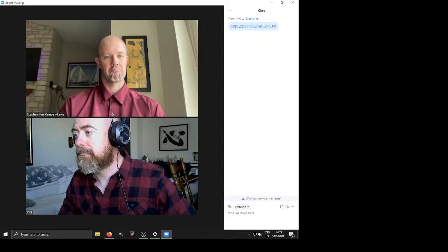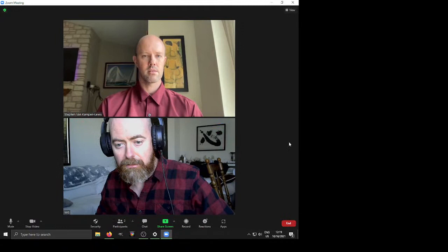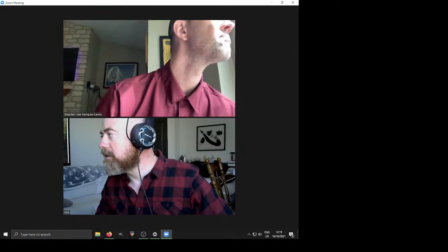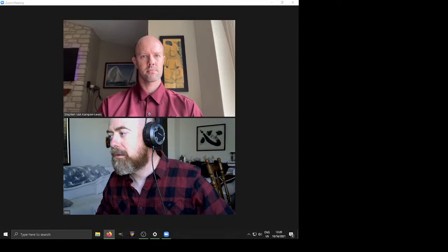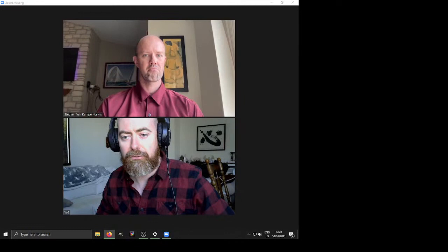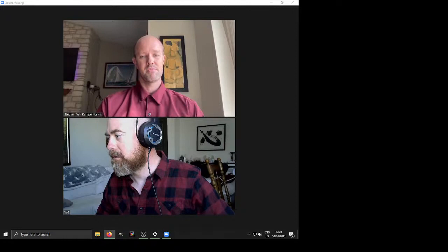We're live on YouTube right now. Let me close the chat. There's a chat window so people can write in. Looks like someone's already logged in — hello! We're gonna hang out here for a few minutes and probably start in about three or four minutes, then make sure everything looks right and just start chatting about orchids.